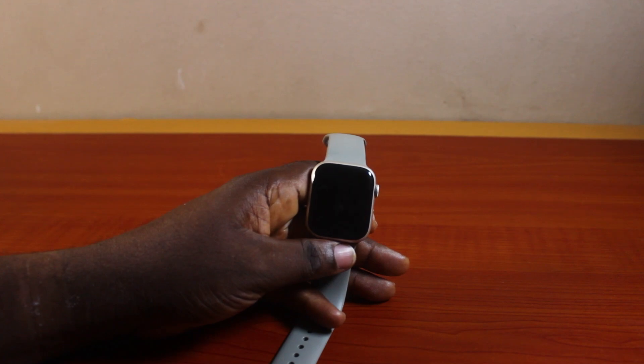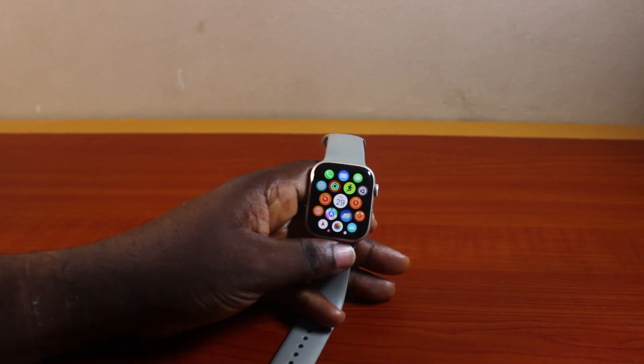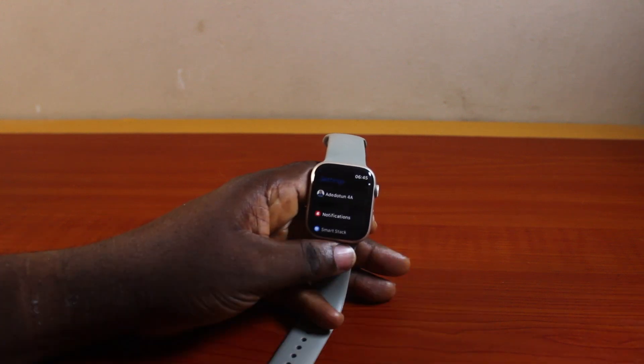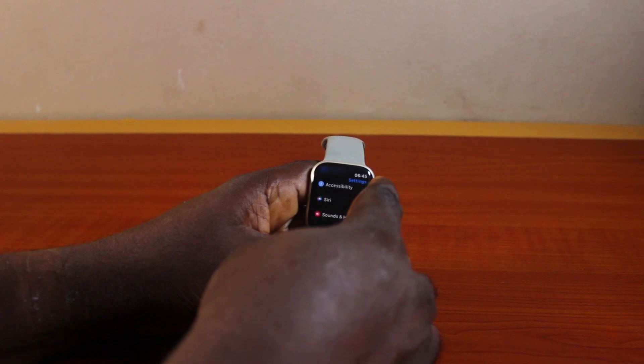To turn off Apple Watch Resigni passcode, you just need to press the two primary buttons to go to the home screen. On the home screen, click on Settings. Once you click on the Settings icon, you'll be taken to the Apple Watch Resigni settings page. On the settings page, scroll down using the crown or swipe the screen until you get to Passcode.